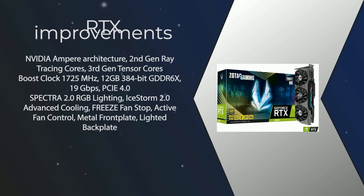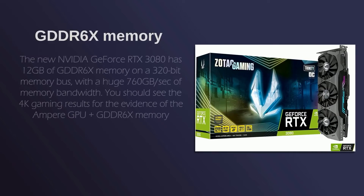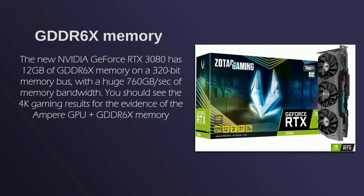Key improvements include: NVIDIA Ampere Architecture, 2nd generation Ray Tracing Cores, 3rd generation Tensor Cores, Boost Clock at 1725MHz, 12GB 384-bit GDDR6X at 19Gbps, PCIe 4.0, Spectra 2.0 RGB Lighting, Ice Storm 2.0 Advanced Cooling, Freeze Fan Stop, Active Fan Control, and a Metal Front Plate with Lighted Back Plate. The RTX 3080 also features 760GB per second of memory bandwidth, and you should see the 4K gaming results as evidence of the Ampere GPU plus GDDR6X memory.